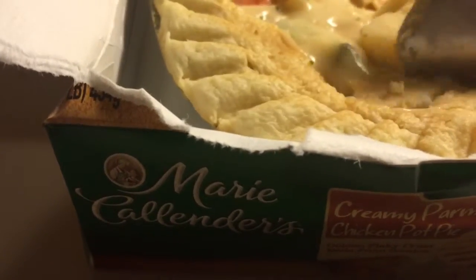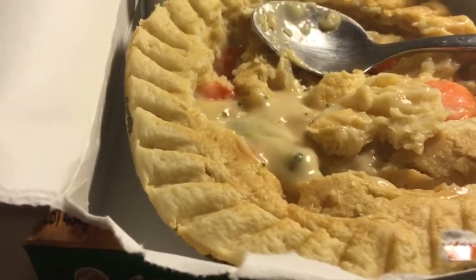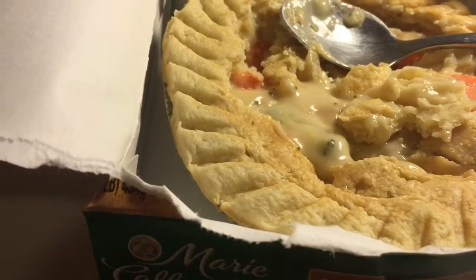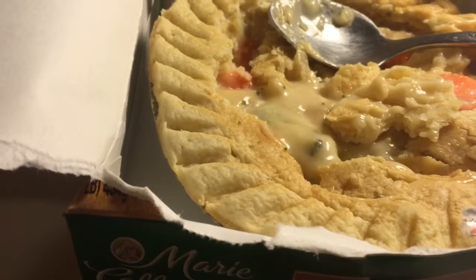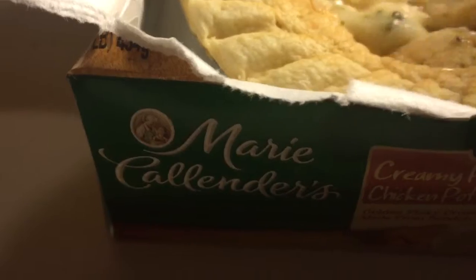I don't want to put all the blame on Marie Callender, but the chicken is not the best — nothing wrong with it, just a little chewy, kind of like you might get in chicken soup from a can. It's okay, no complaints.